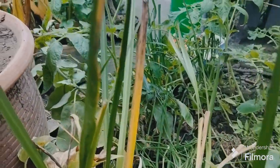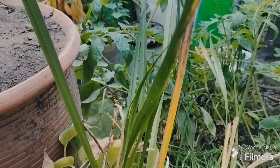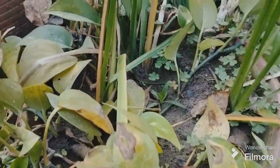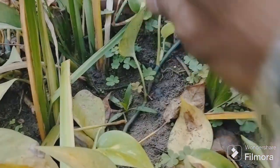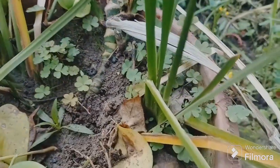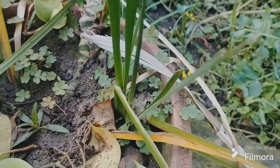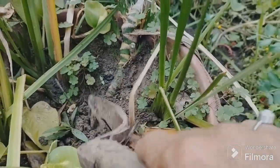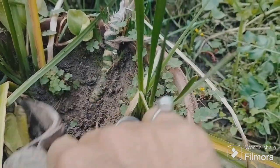Good morning friend, welcome to our channel Himalayan Natives. Today I am introducing a new plant to you. In our native language it is called Dwaria, grown in submerged water conditions, and its roots are basically used for treating.